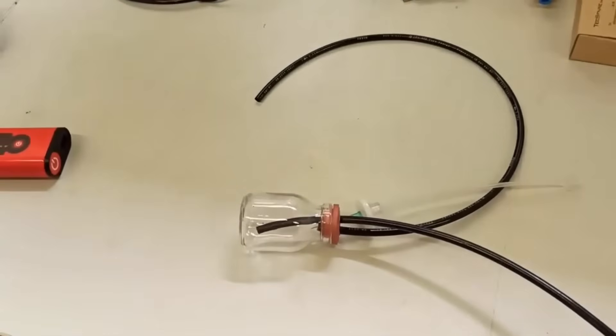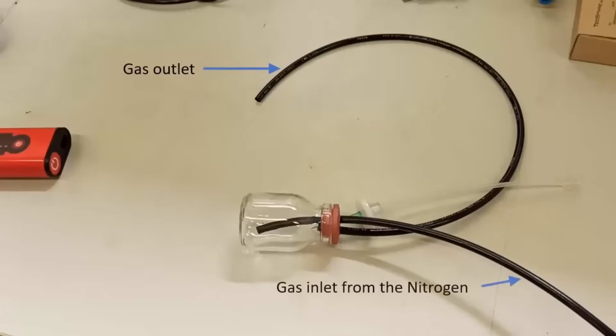The best way to connect the TechPen to the Nitrogen is to use a small glass bottle with a rubber stopper which is fitted to two tubes. One is considered as gas outlet which prevents damage to the TechPen, and the second is the connecting tube to the Nitrogen.